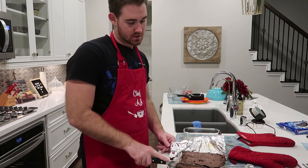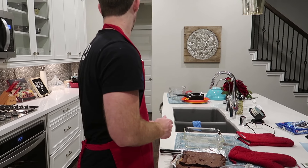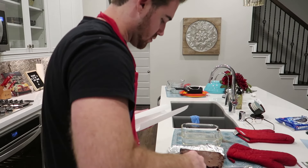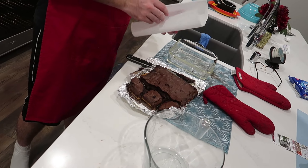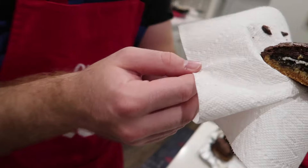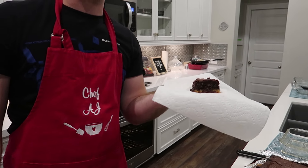We're going to cut into it. It's a little bit gooey still, but the top of the brownies were getting a little burned. There it is, guys — first look at the slutty brownies. You can see the cookie, the Oreo, and the brownie. I'm going to let this piece cool off for a second and then we're going to give it the taste test.